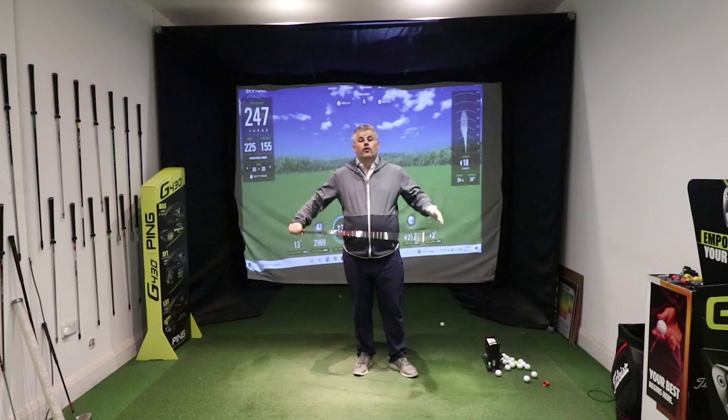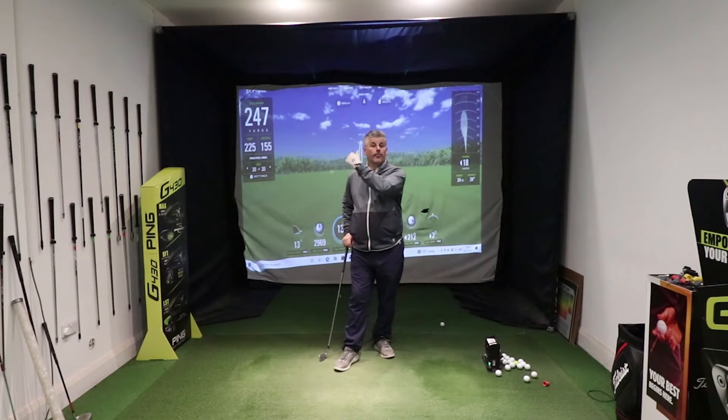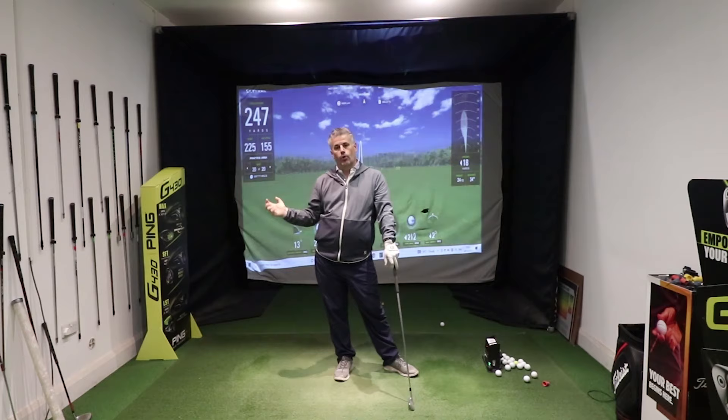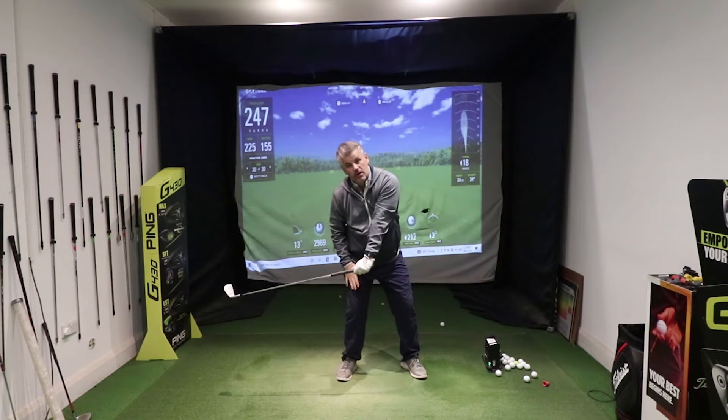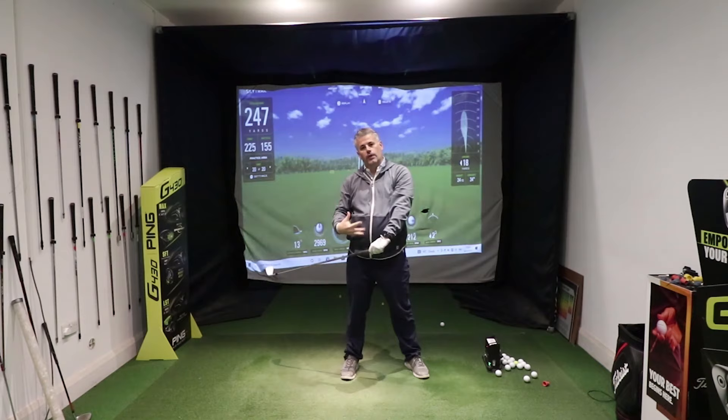From that wider position in the downswing — this is the next step, step two — we wanna get a little bit narrower. The feeling is to go right in there. As you come down, you're gonna drop the hands down and reconnect the right elbow into your side. Try to get to this position where your hands become more or less level with your right leg. So stand there, swing wide into a narrow position there — that's the position — and then hold that angle as you come in.